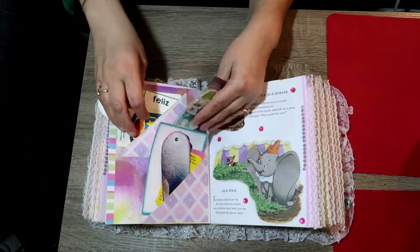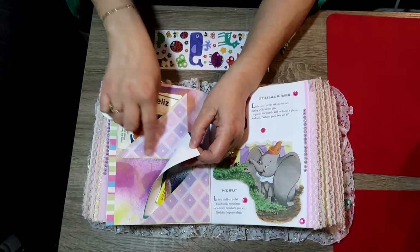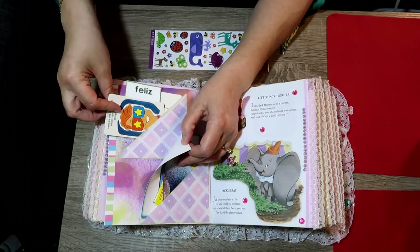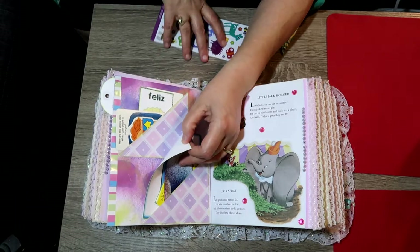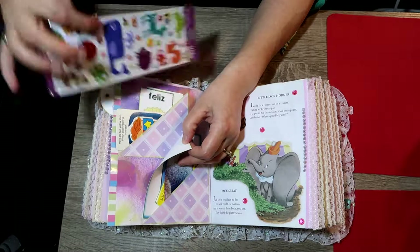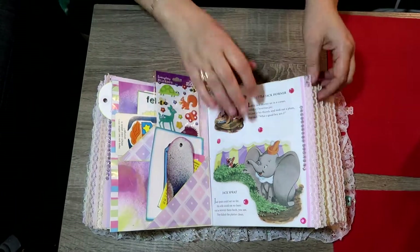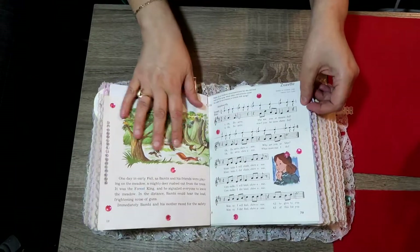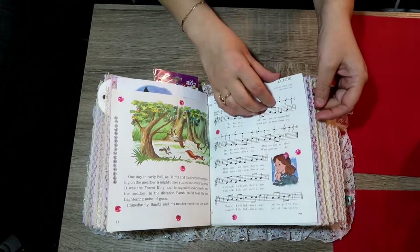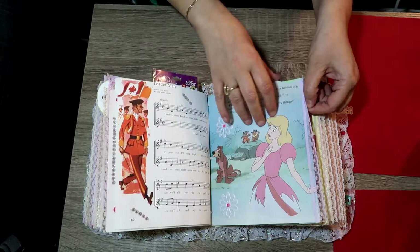If I pull this one out you can see the top pocket I did — again some learning cards, some French, and some fun stuff. I'll just stick these stickers back in for her. Then we flip the page — story, story, sing-along, another song.